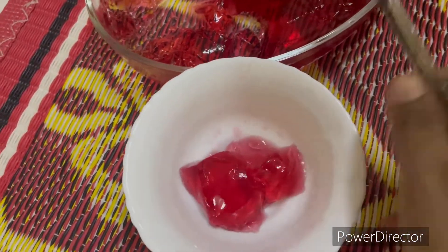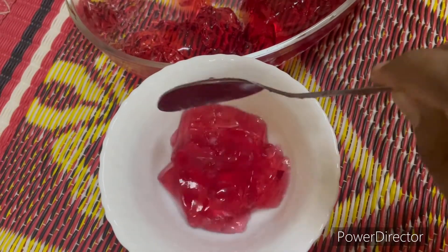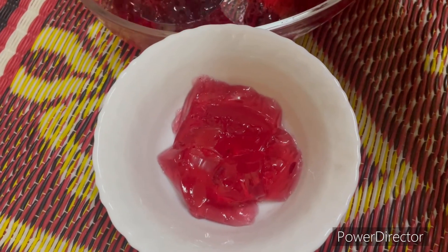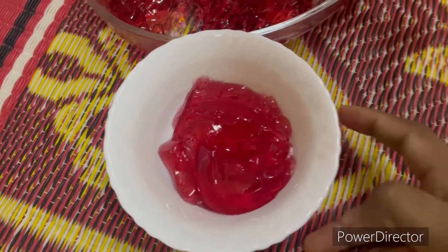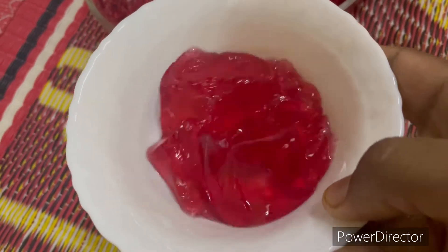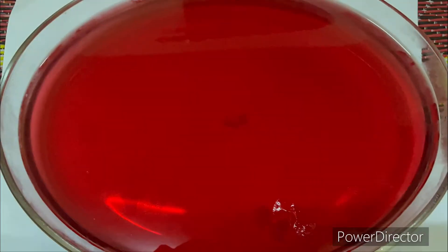This jelly is good for 3 days. We will make an alternative jelly — we will make it very colorful. So we will also make a shake; I will try to make a shake with the jello.